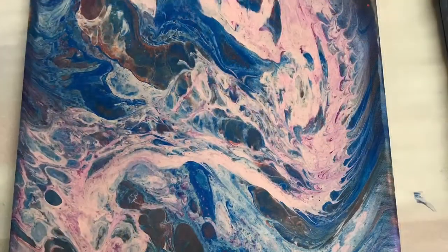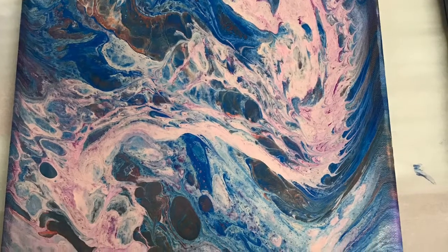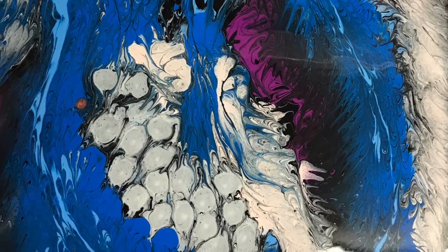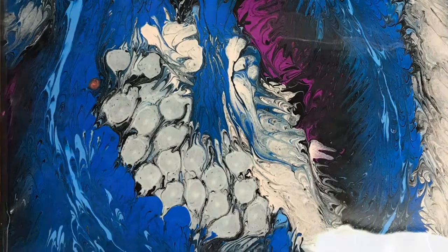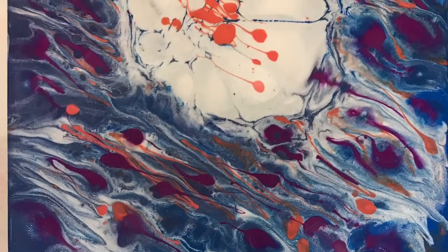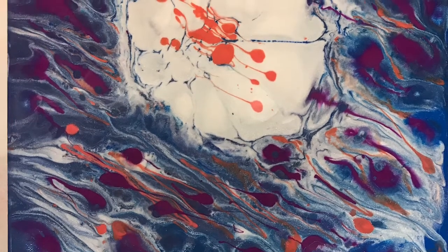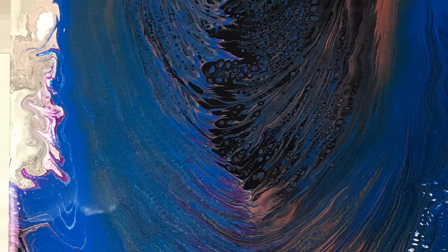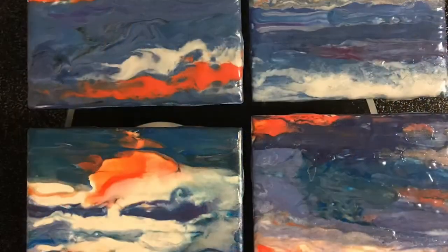And these are all the different paintings each one of us did — so cool, so unique. And then these are the coasters.